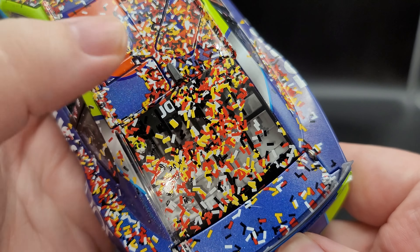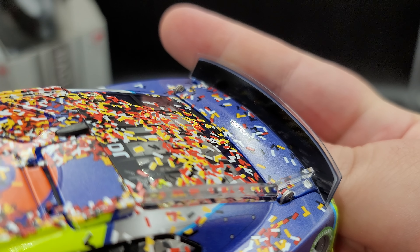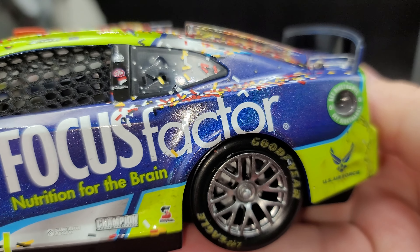Moving to the rear window, you can sort of see 'Jones' right here and more confetti. The zero and car number are actually on the interior of the car, not in the rear window — we'll look at that. Nothing on the deck lid except confetti. There's a black spoiler back here. On the rear quarter panel we've got Biofuel, Ring, and of course U.S. Air Force.